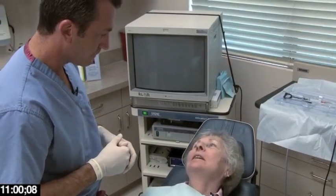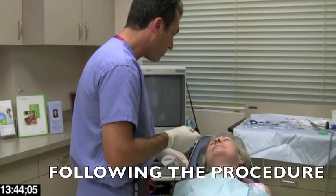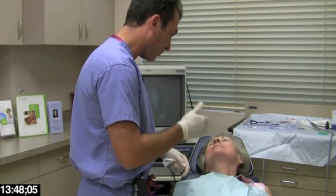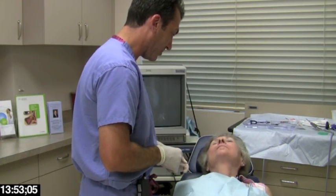The patient noted she didn't feel anything going in. Because the size of the puncture is so small, and the way that the lip sort of curls on itself in that location, we don't even need to put a stitch — it just heals up on its own.